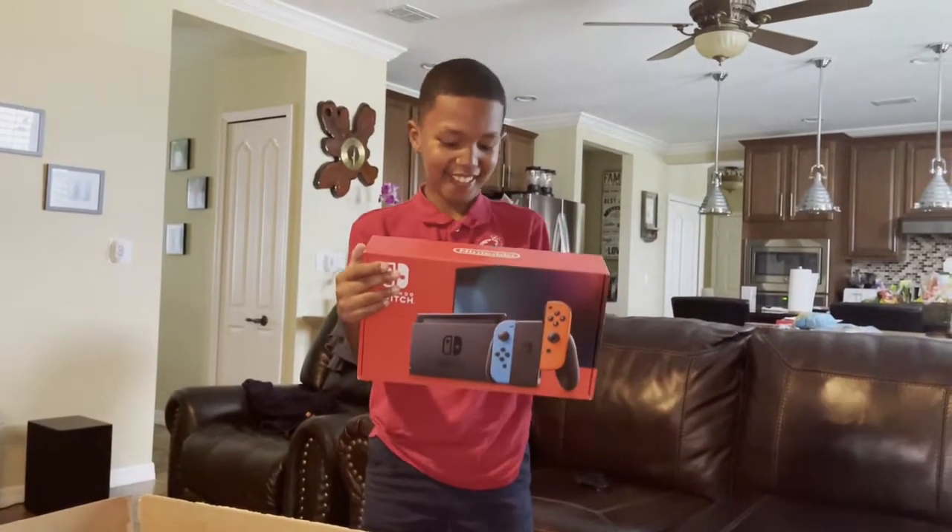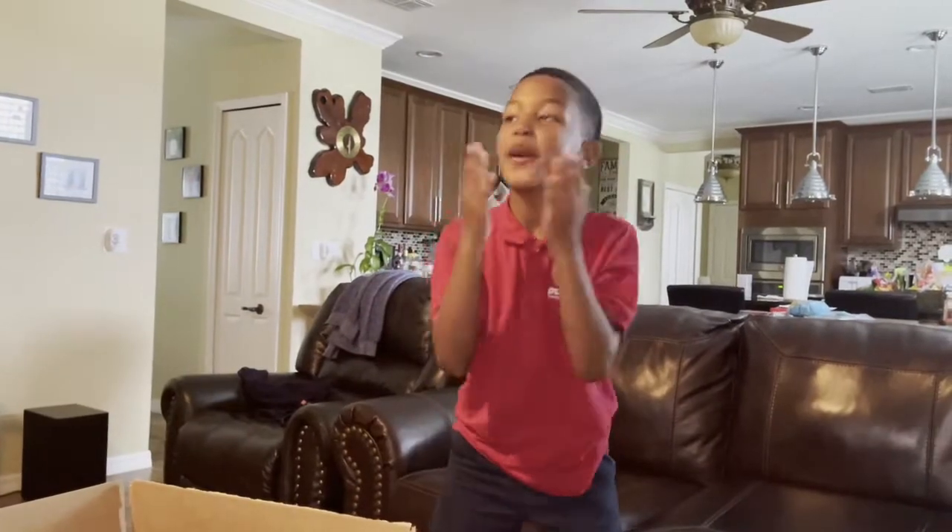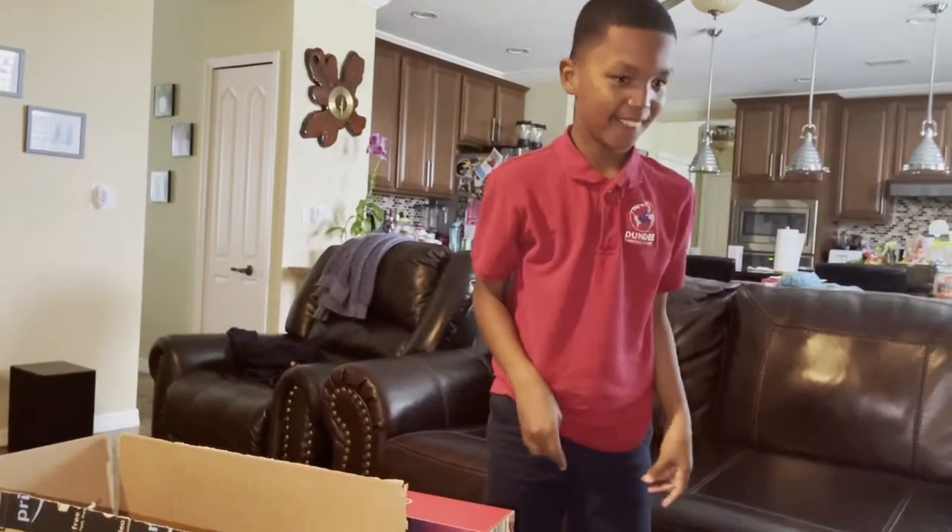Oh my gosh! Oh my gosh! What are you gonna say now? Thank you, Dad! Thank you! Muah muah muah! What do you got?